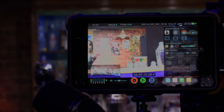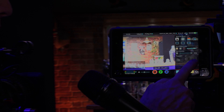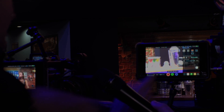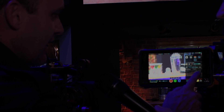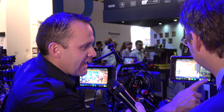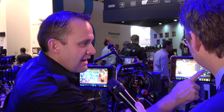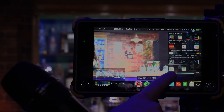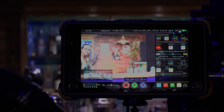If you've got anamorphic lenses we can do an anamorphic de-squeeze. There's a bunch of features depending on what your customer wants. People say they want to punch in — you can punch in and move things around, adjust your focus so you know it's perfect, then come back out. There's metadata tagging, and of course the HDR mode — log native — where you can really get that beautiful HDR image.